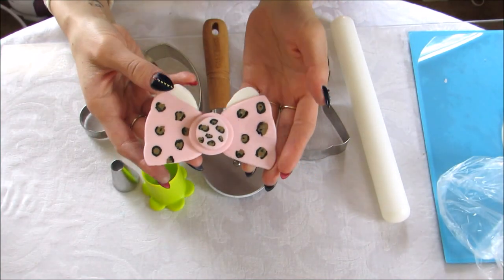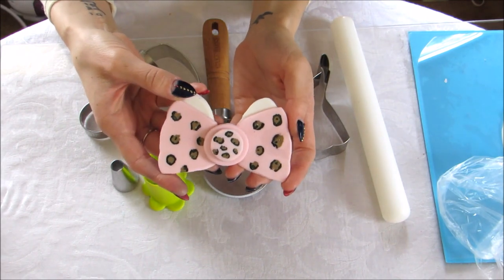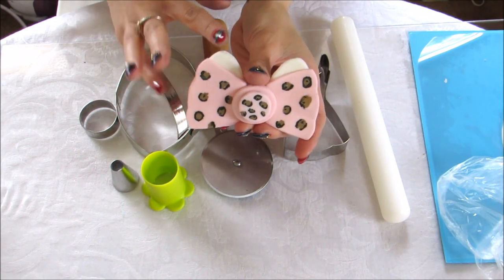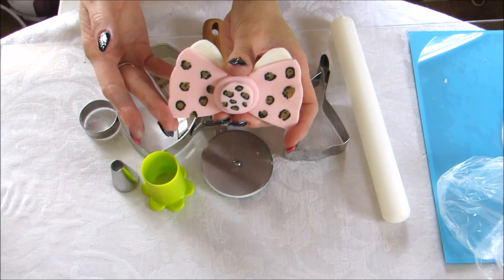Hi everyone! In this tutorial I will be showing you how to make this cute Hello Kitty fondant topper for a cupcake or a cake. The first thing I'm going to show you is how to make the bow and the ears, and then next I will show you how to paint on the leopard.